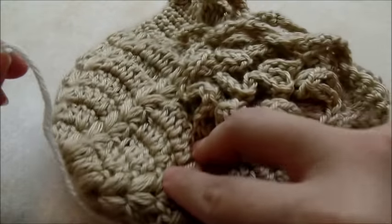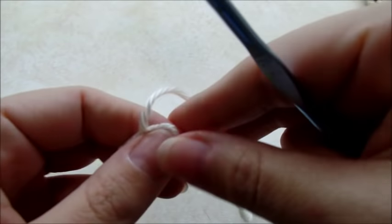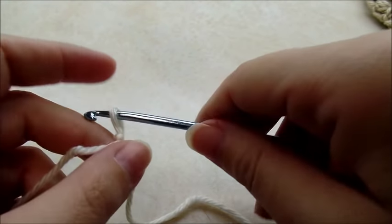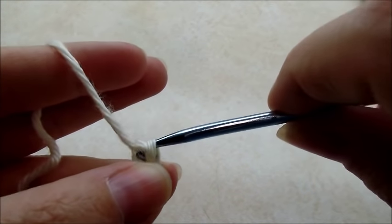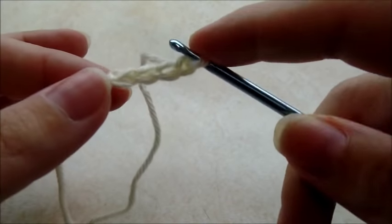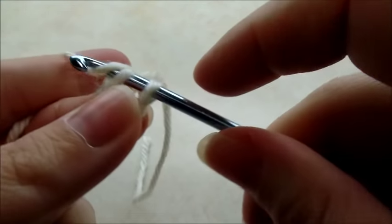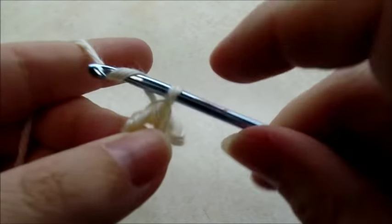I made this one for my new baby but it was a little too big, so I'm going to make the smaller one now. Start with a slip knot on your hook, then chain four — one, two, three, four — and slip stitch back into the first one to form a ring. If you want to use the magic circle you can do that too. Okay, chain one.